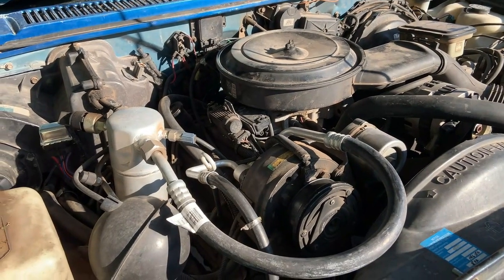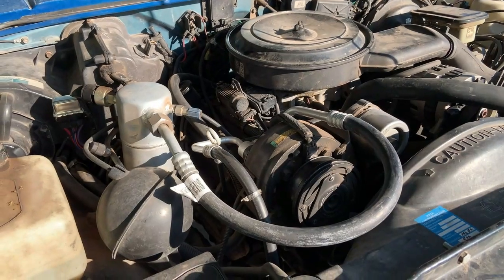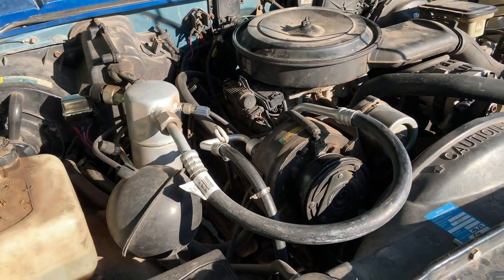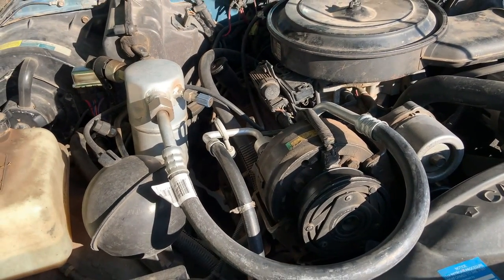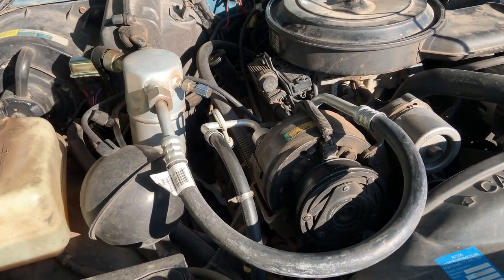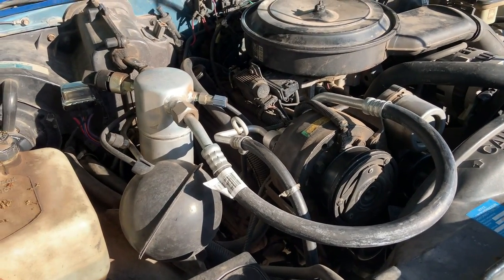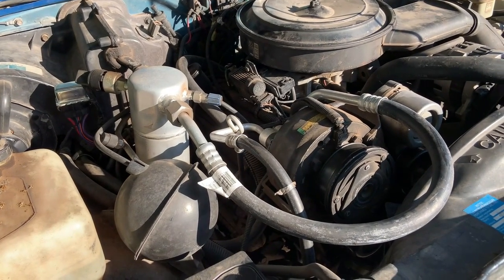It's summer and it's getting pretty hot out. Thankfully I fixed the AC on this last summer, but I wasn't super confident it was fixed for good. It made it all through the end of last summer, winter, and so far it's been doing good this year. I wanted to go over what it took to convert this R12 system to R134a, because I did it wrong the first time and it really didn't work great.